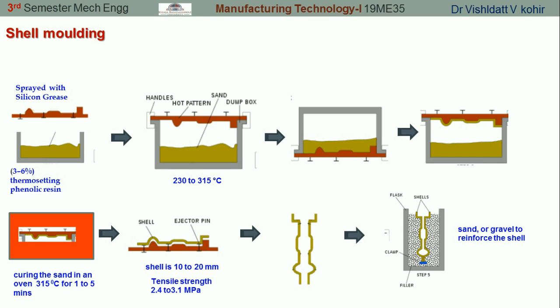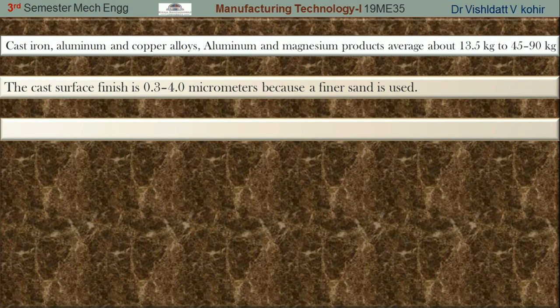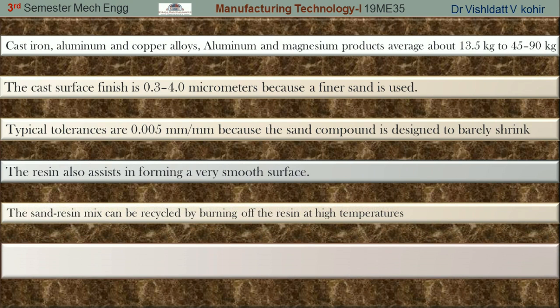Here are a few important points related to shell molding. Cast iron and aluminium-copper alloys and aluminium-magnesium products can be produced using shell molding, ranging from 13.5 kg up to 45 to 90 kg. The surface finish obtained is 0.4 up to 4 micrometers, depending upon the fineness of the sand used. The typical tolerance is 0.005 mm per mm, and the resin also assists in forming a very smooth surface. The sand-resin mixture can be recycled by burning off the resin at high temperatures.